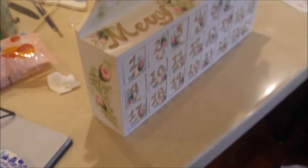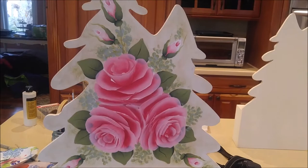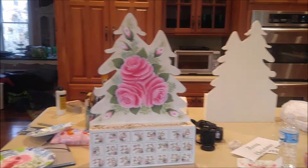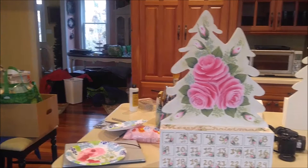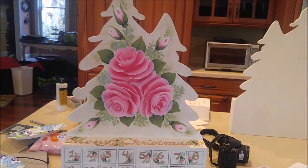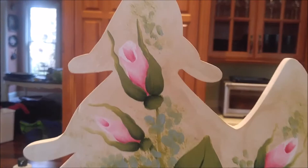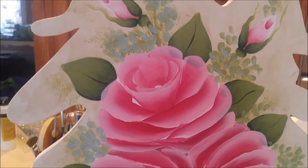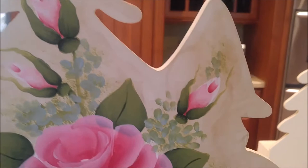Here is one I already have in progress. I have some pink roses on there — let me back up so you can see. I have pink roses, green leaves, and some rose buds, and I'm going to add some little forget-me-not type flowers as filler. I'm not done yet because I still need to go back in and add more detail to the roses.